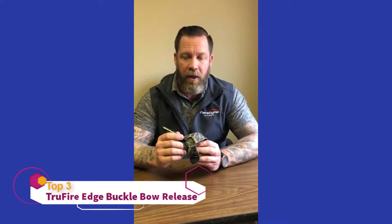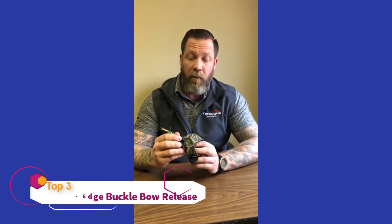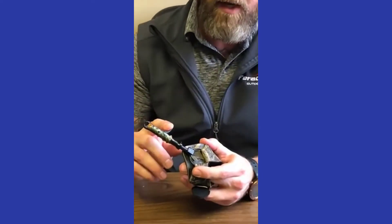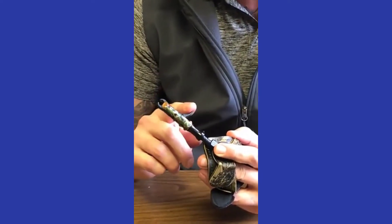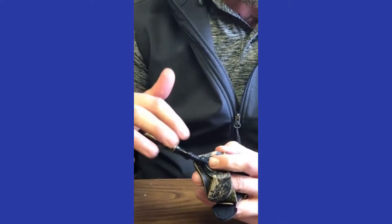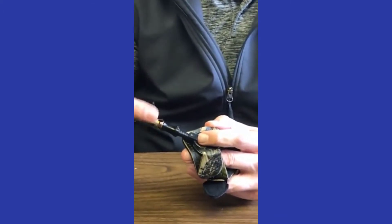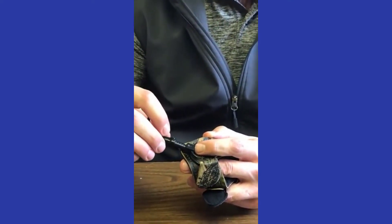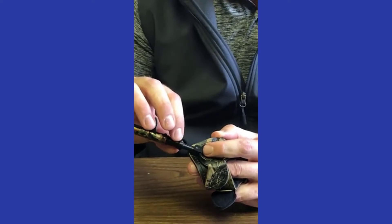Ryan from Truefire Releases here to talk to you about the Truefire Edge Foldback release. The Edge has quite a few options. It is a pull-to-open, meaning the release is spring bias closed, so as you release the trigger the jaw is closed back up. It has one inch of length adjustment so you can fine-tune the fit to your wrist, and then use the set screw to lock it down.